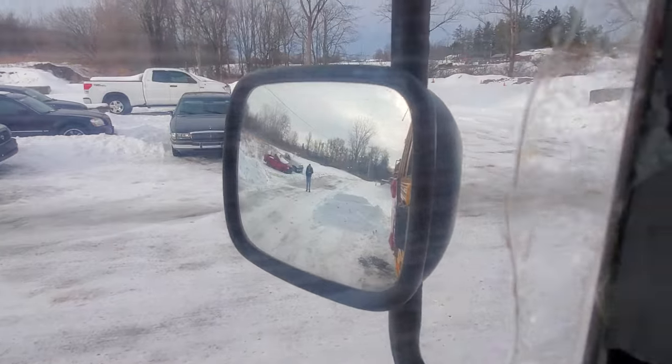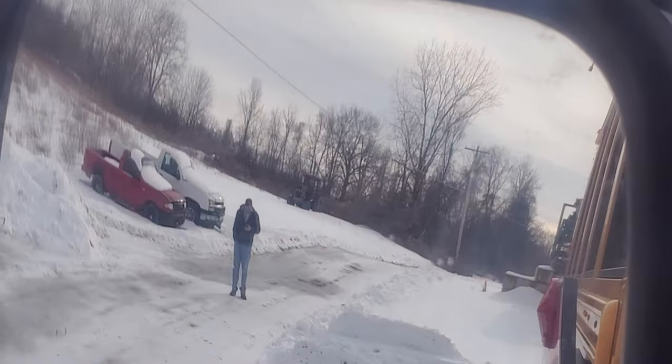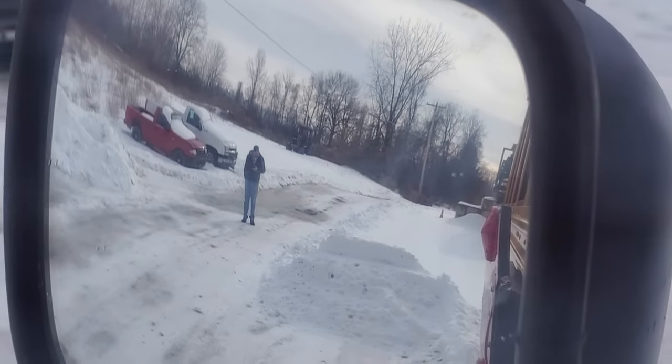I wonder what that bus driver's doing right there. He's probably putting out the stop sign.